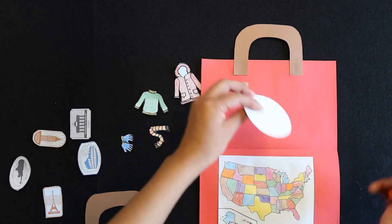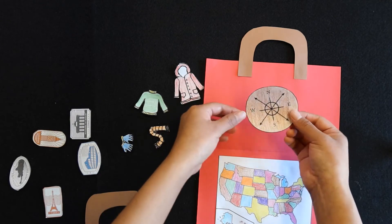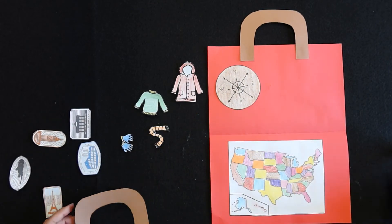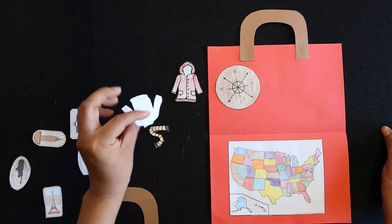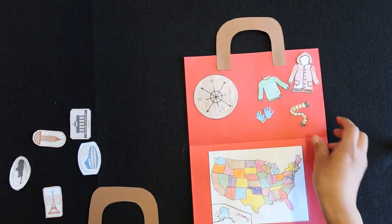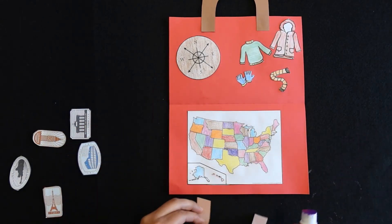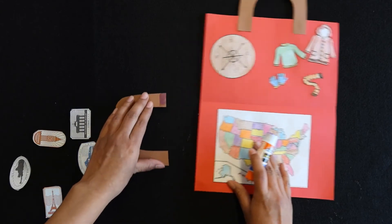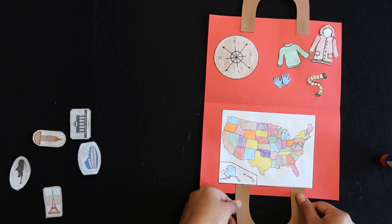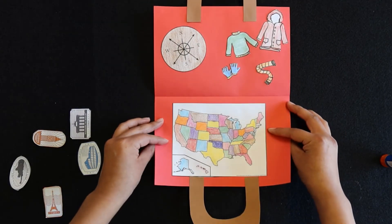Whichever side you prefer. For this video we will put our compass on the left side. Then go ahead and glue on our clothes. Glue the bottom handle down as well — just put some glue on the ends — and try to center it. Now we have the inside of our suitcase done.